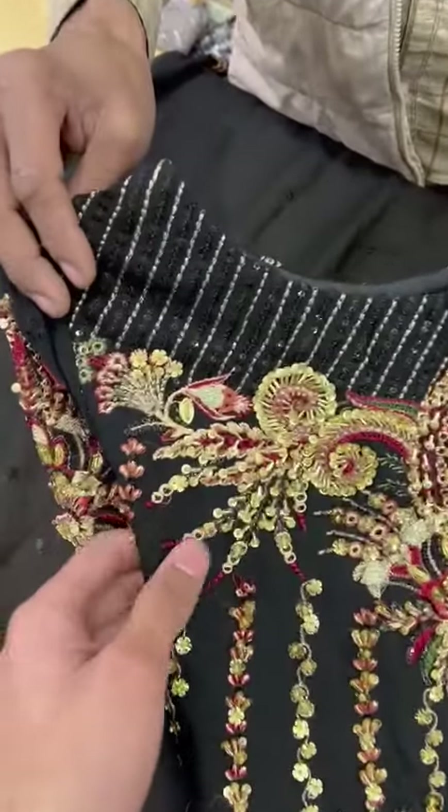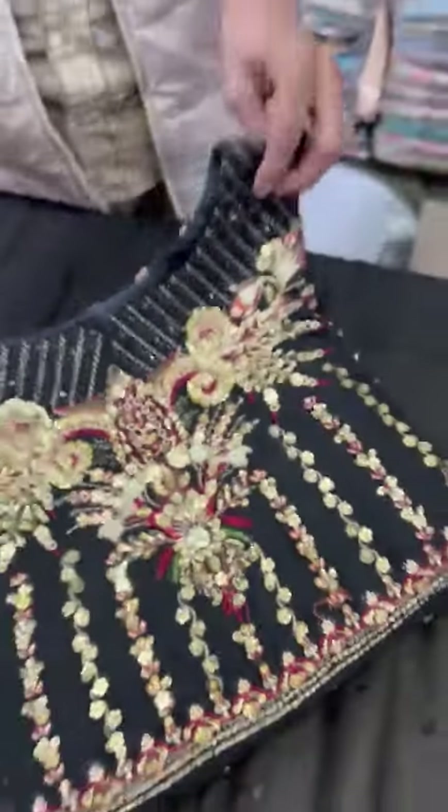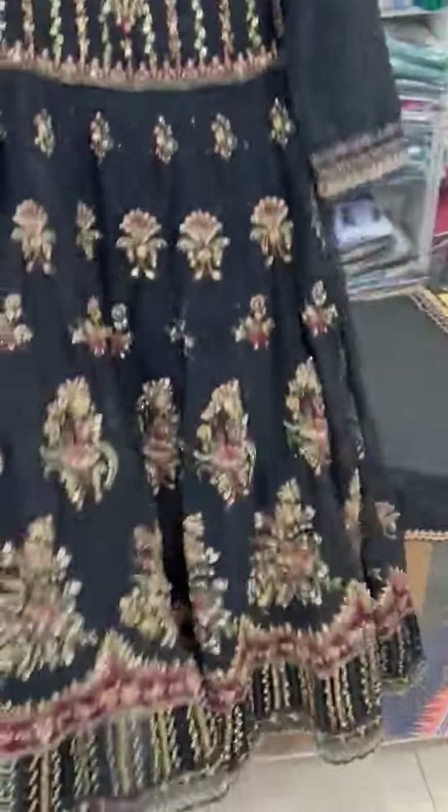Assalamualaikum. This is a black colour shafoon fabric. This is a handmade work. It will come from the front side. This is a heavy embroidered in the back.